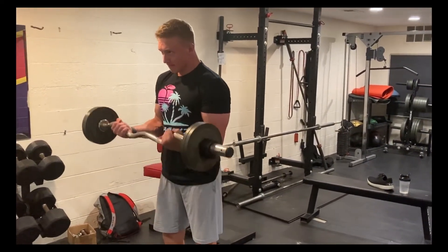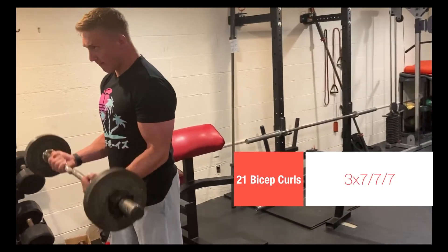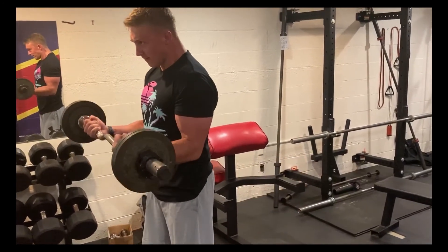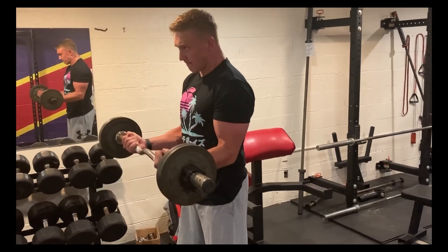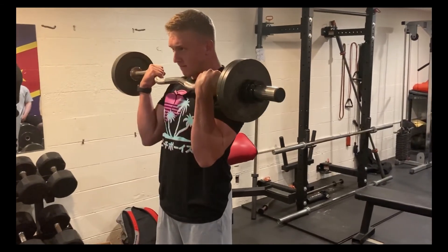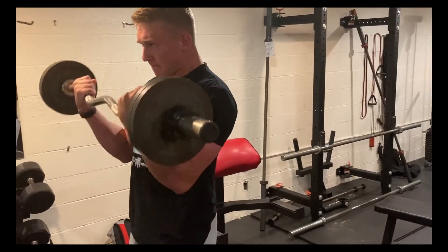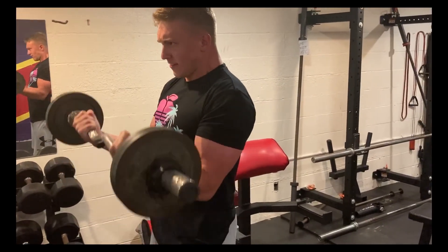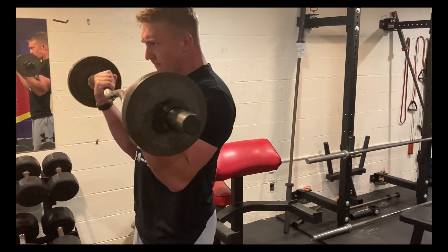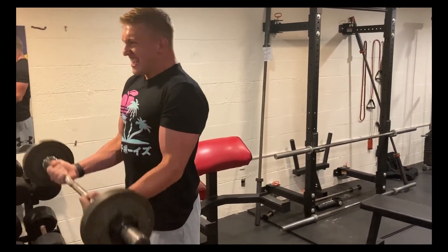Last but not least is the barbell 21 curls, broken down into three segments. The first seven reps are the lower range of motion — flex your triceps when your arm is fully straightened at the bottom, and keep your elbows glued to your sides. The next seven reps are the top half of the range of motion — keep elbows tight and flex your biceps hard at the top. The final seven reps are the full range of motion, really putting your biceps to the test.